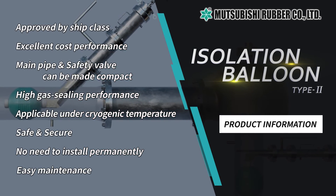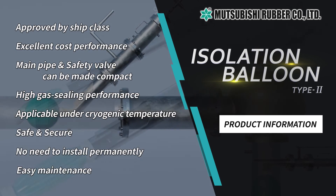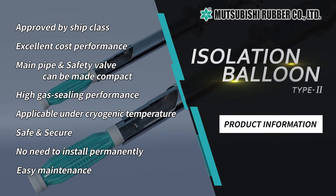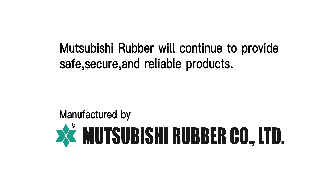These eight merits are provided by our Isolation Balloon Type 2: excellent cost performance and the ability to be made compact, high sealing performance and application under cryogenic temperatures, realization of safe and secure operations, no need to install permanently, and maintenance can be easily performed. Mitsubishi Rubber will continue to provide safe, secure, and reliable products.